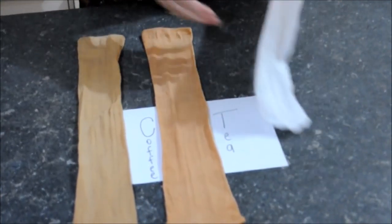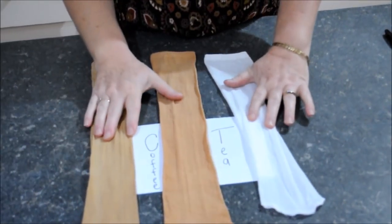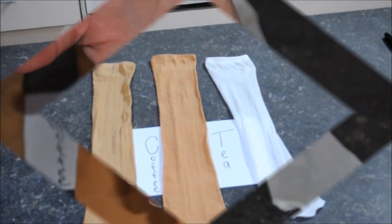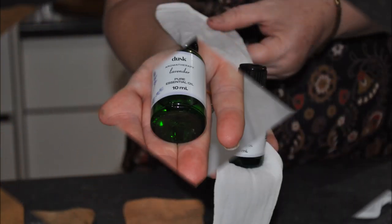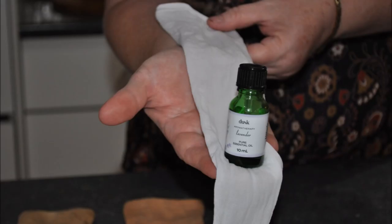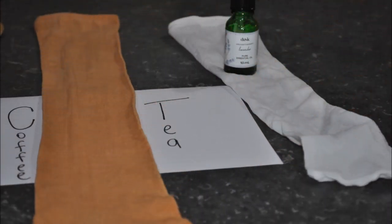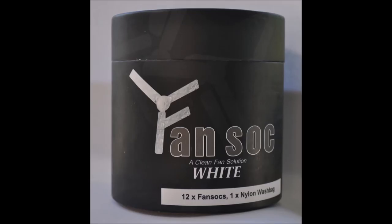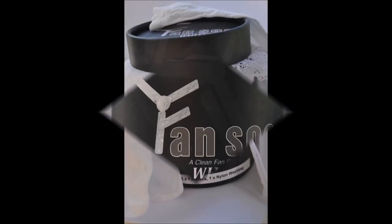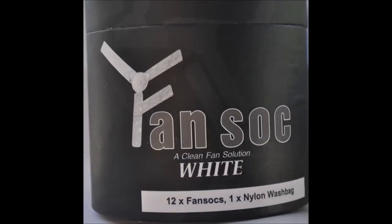Now they're ready to go on to your fan. Once you've done one and you're happy with the color, go back and do all the others you want. We also have another tip — we've decided to use our fans as a room deodorizer with a simple little drop of essential oils. Our bedroom smells beautiful with lavender; try your favorite essential oils, you won't be disappointed.